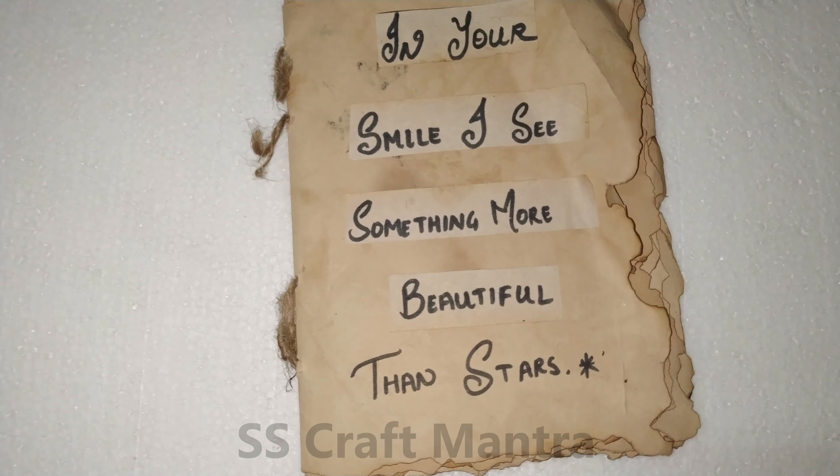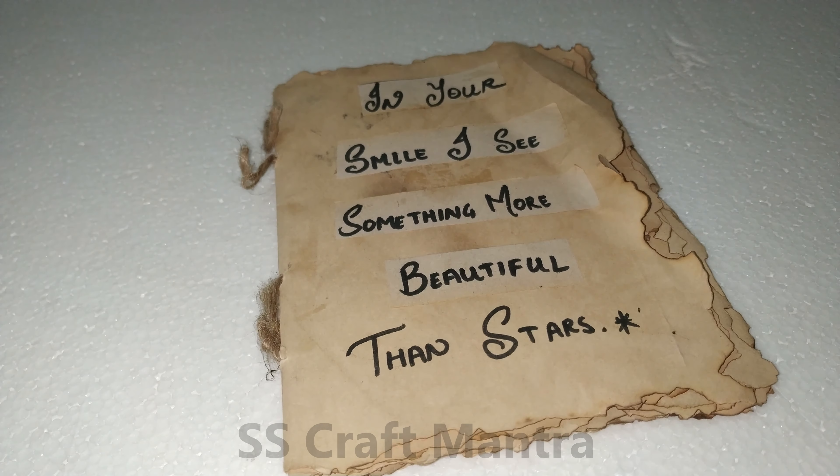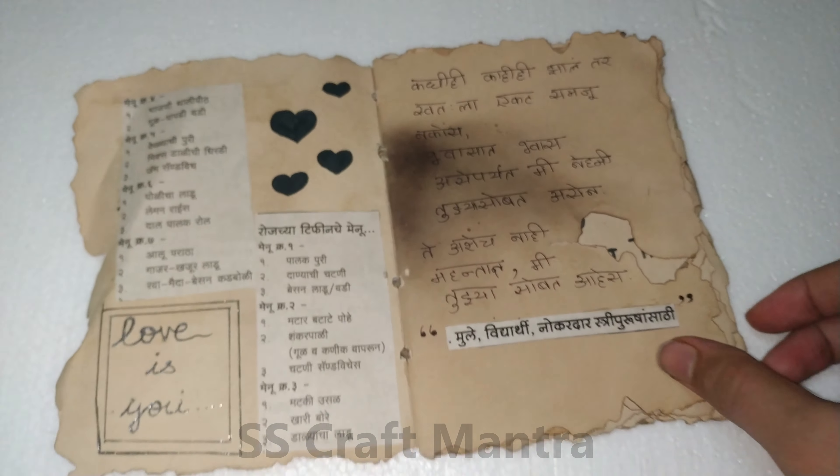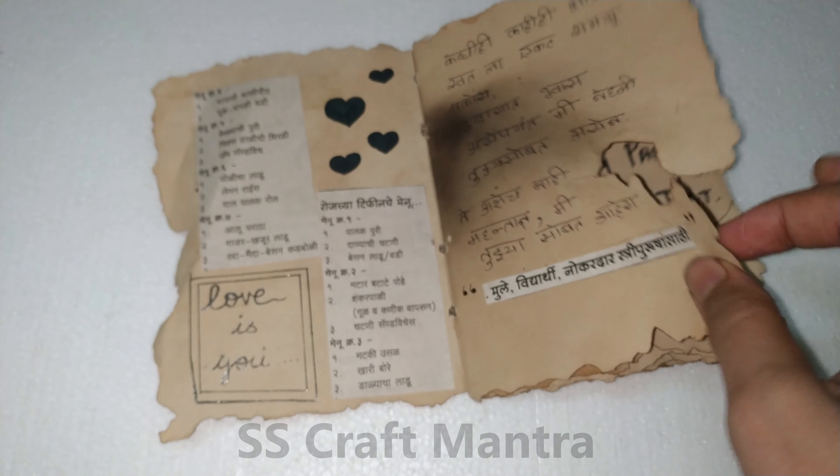Namaste everyone, I am Shriya, welcome to SS Craft Mantra. In this video, we are going to make a Vintage Book. So without wasting time, let's get started with the tutorial.